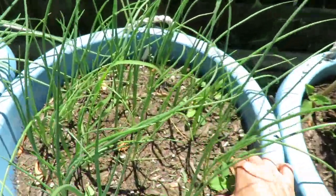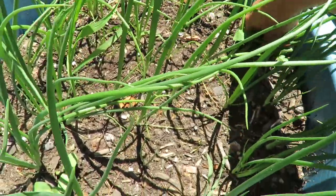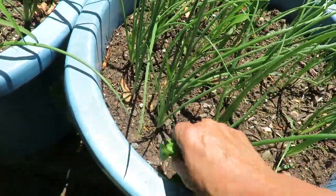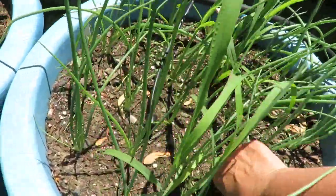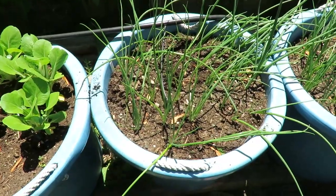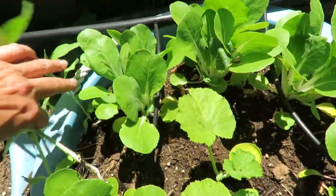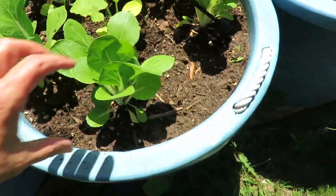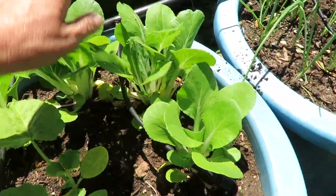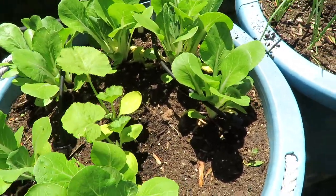Onions are doing well. I always try to keep my onions really well weeded because they do not like to compete with weeds or the sunflowers that the birds planted. It's inevitable that you're going to get some weeds. These are my pak choi. I may harvest them before they decide to bolt because they are notorious for bolting. And then in here I put a cantaloupe.